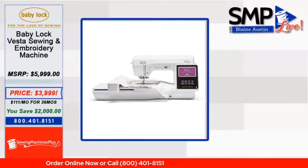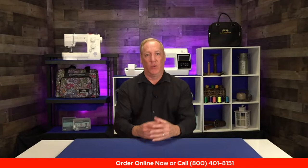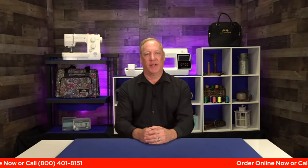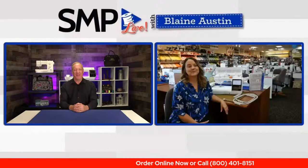Now you can just transfer designs right to the machine and embroider them out. That is a really cool feature that I think is going to make this a very popular machine. So let's go ahead and see if Candace is ready to go.